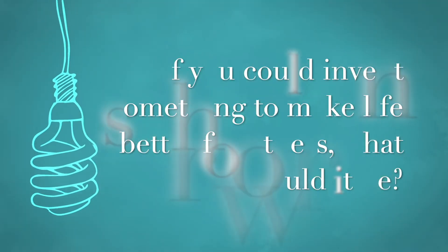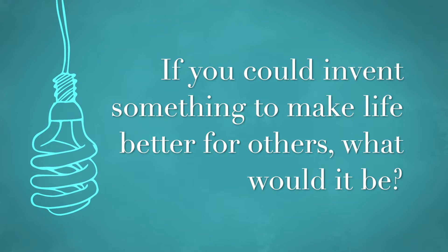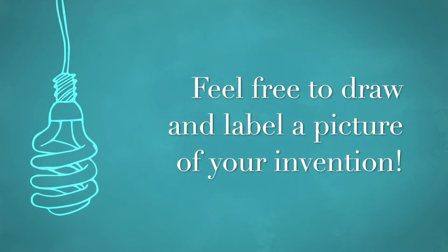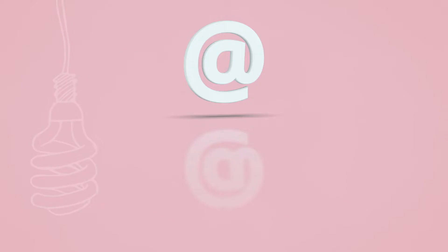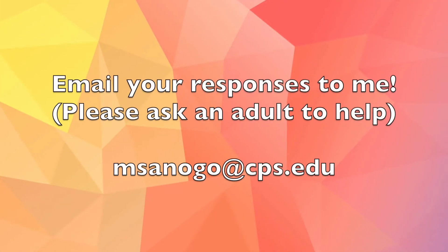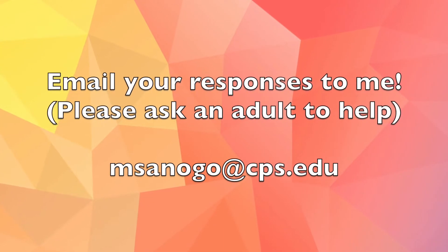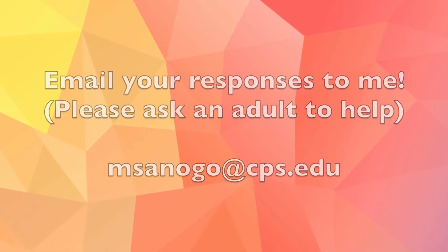Here we go. If you could invent something to make life better for others, what would it be? Feel free to draw and label a picture of your invention. Email your responses to me — please ask an adult to help. My email address is msunogo at cps.edu. Looking forward to hearing from you.